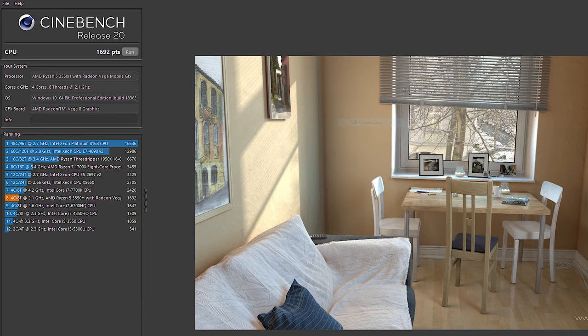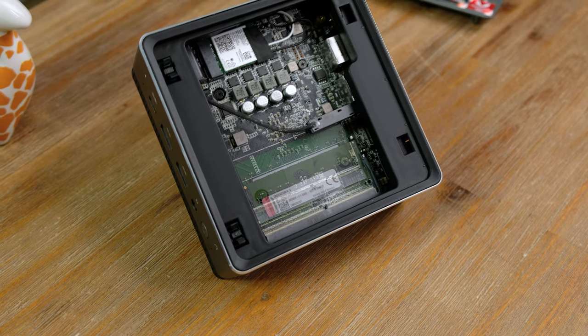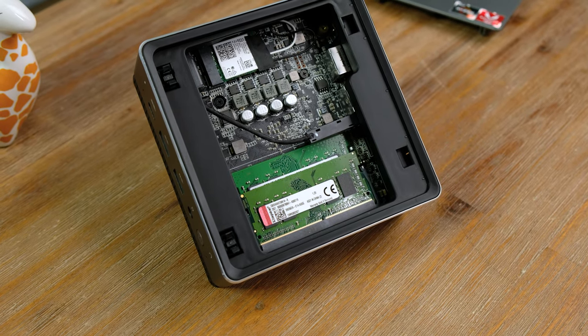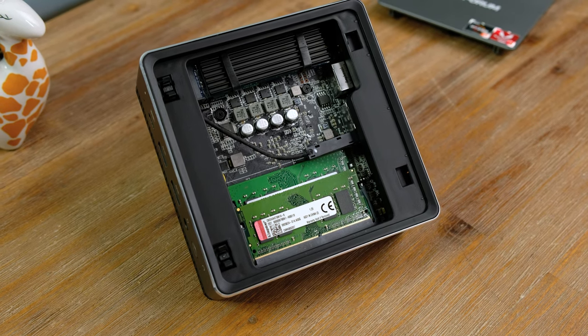Even while running CPU-intensive Cinebench R20, it maintained a clock speed of approximately 3.4GHz on all cores and did not exceed 80 degrees Celsius. It scored 1692, which is pretty decent for a cost-effective mobile processor. Piecing it back together was really easy. Putting in two sticks of DDR4 is a must if you want to play games, and you can put in any PCIe NVMe drive that you want.